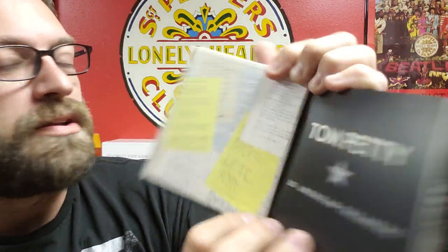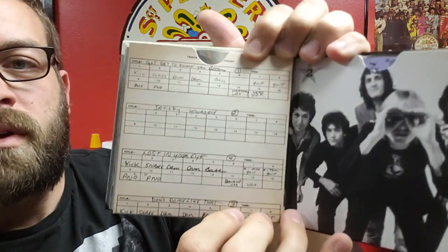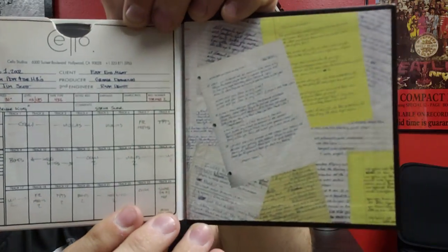Let me open it up — we've got some lyrics here. Before I go into the book, we'll go over to the CD section. Each one of these is in a little sleeve. There are some lyrics in the back. I think all the CD labels are the same — they're the classic Reprise label, which is very cool. So all four CDs look the same.